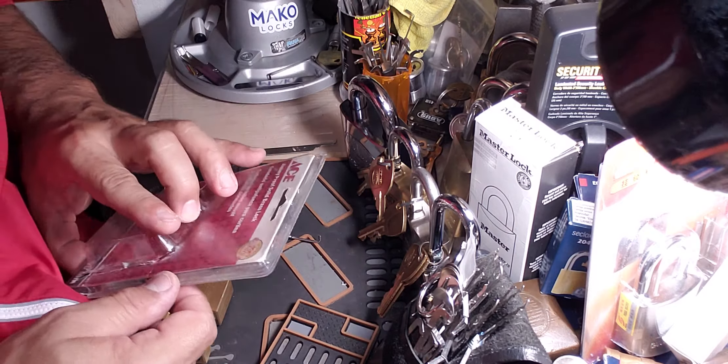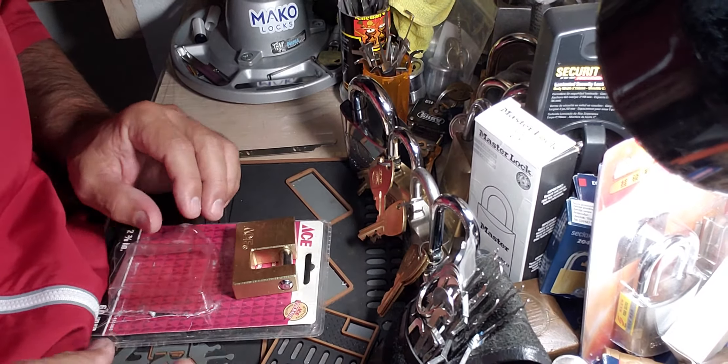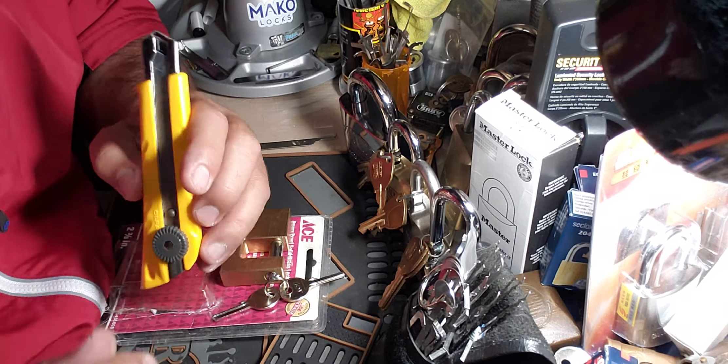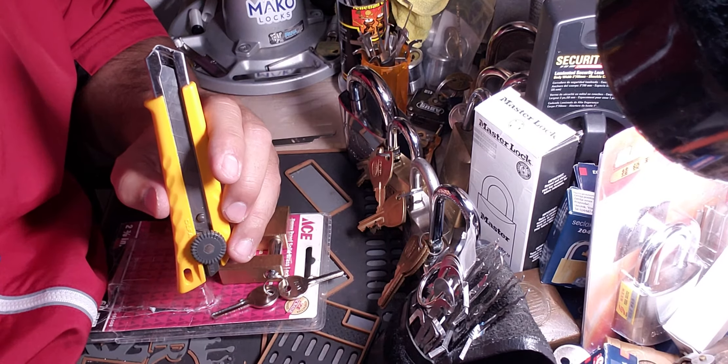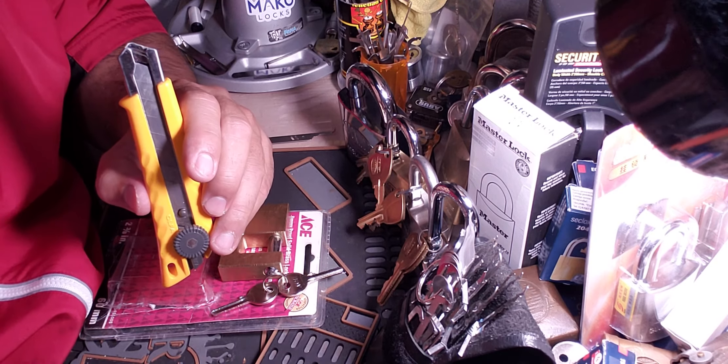So that's a short one guys — the Jimmy Proof solid brass padlock from Ace. My first Ace and we were able to get it open for you guys. Hopefully you enjoyed the video, hit the like button, subscribe, and please hit the notification button. All your support is greatly appreciated. Have a great day guys!